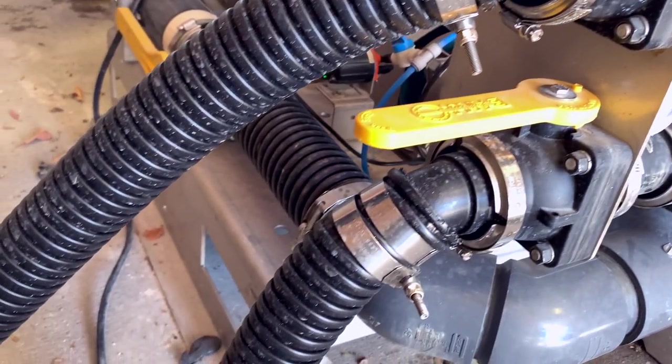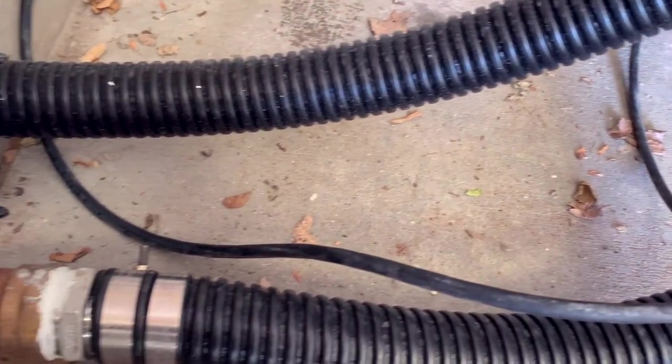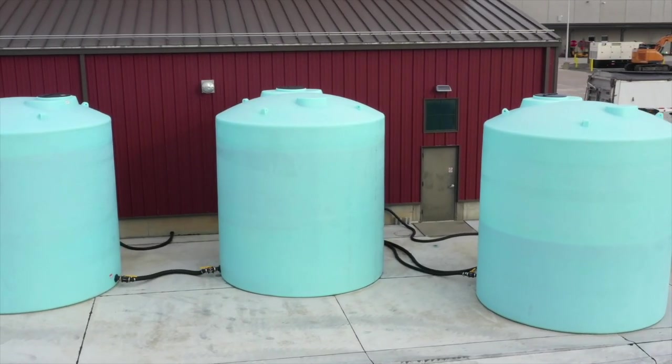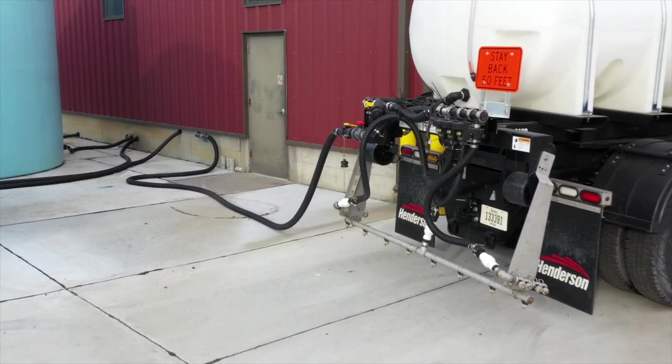After the brine maker gets done making brine at 23.3%, it pumps it out into these tanks behind me. There are three 10,000 gallon tanks and two of them are for salt brine, so we have the storage capacity of 20,000 gallons of salt brine at any given time.